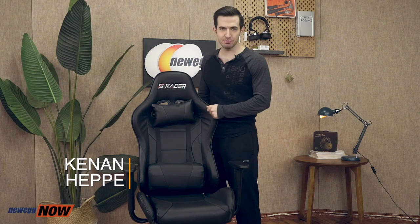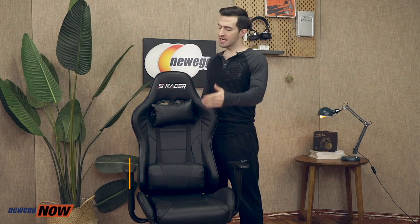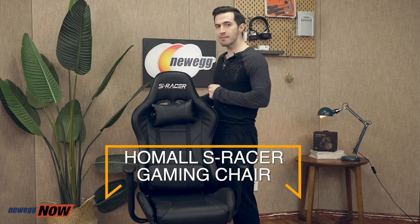What's up, bagheads? Kenan here with Newegg Now, always bringing you the best products for the best prices. As you can see, we're checking out another gaming chair in this segment, the Homall S-Racer gaming chair.